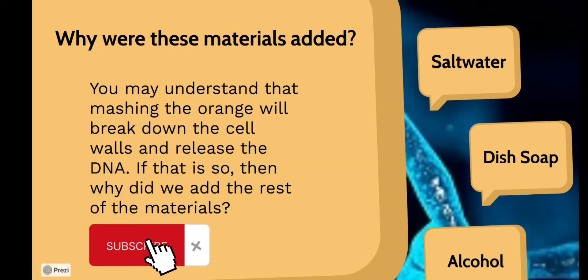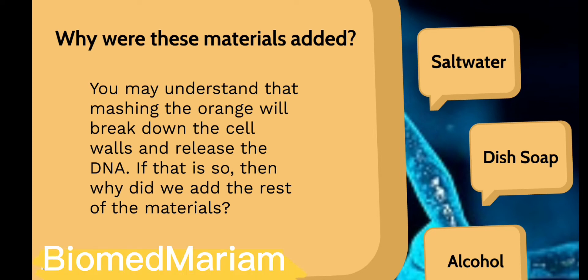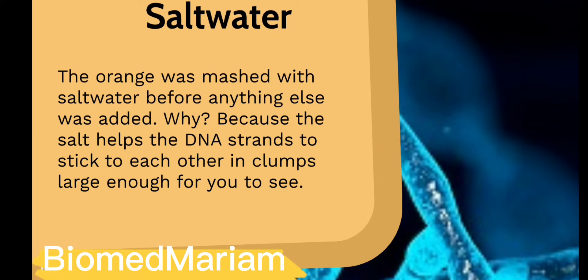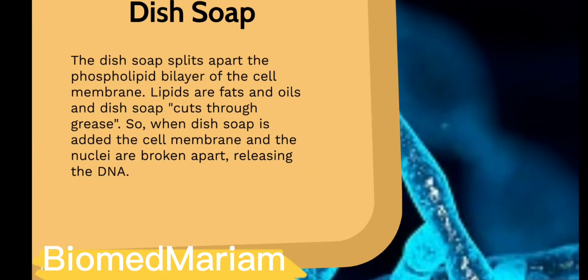You may understand that mashing the orange will break down the cell walls and release the DNA. But why did we add the rest of the materials? The orange was mashed with salt water first because salt causes the DNA strands to stick to each other. The soap splits apart the phospholipid bilayer of the cell membrane — lipids are fats and oils, and soap cuts through grease — so when soap is added, the cell membrane and the nucleus are broken apart, releasing the DNA molecule.